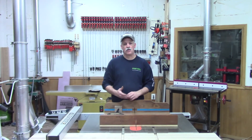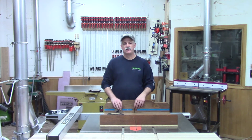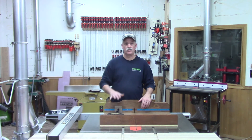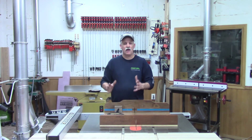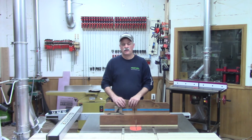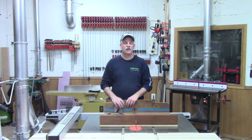Well there you go guys, we'll call that a wrap for the planer cart video. Fairly simple project to do, fun build. I don't enjoy spending my time building a bunch of shop furniture — I'd rather be building furniture furniture. There's a lot of things I could have gotten fancy with and done some different things, but that's not what shop furniture is about. Anyways, till the next project guys, thanks for watching and I appreciate it.